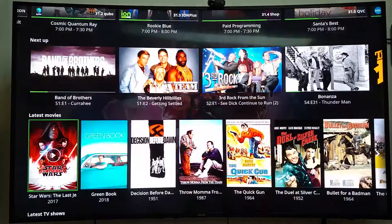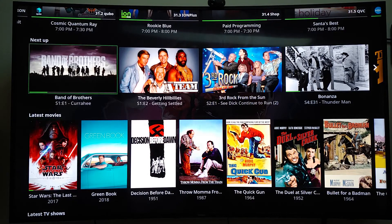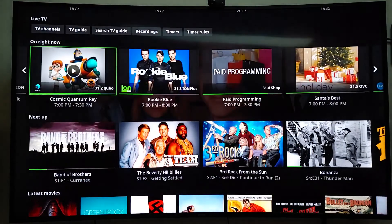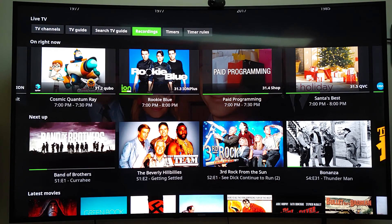So it's got almost everything you want. It's a full-blown media center — you can watch your own movies, it's got Netflix, it's got YouTube, and it's got live TV or recorded TV. Whatever you've got, it's got everything you need. That's what I wanted to show you.